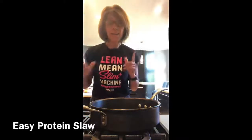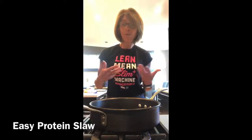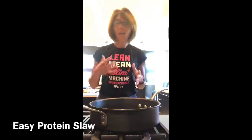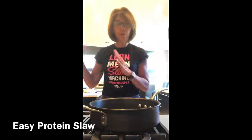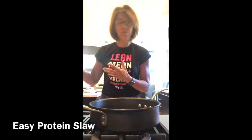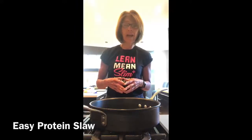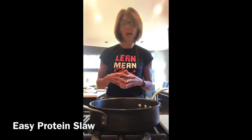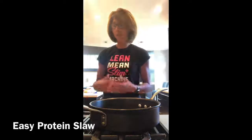Hey guys! I am going to put together my dinner tonight and I thought I might as well demo for you just how easy cooking in the kitchen can be. A lot of people tell me they're afraid to go on one of those diets because they don't want to just drink shakes. Well I'm here to tell you I don't just drink shakes. I have shakes very few and far between. I would rather cook. I love being in the kitchen. I love real food.